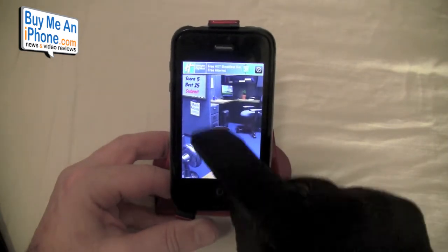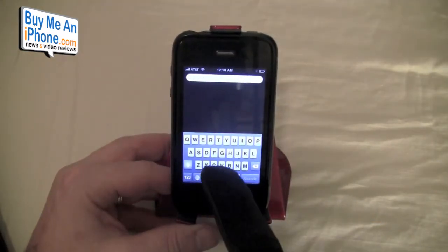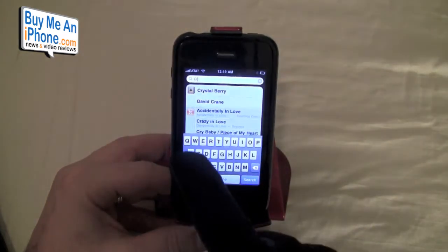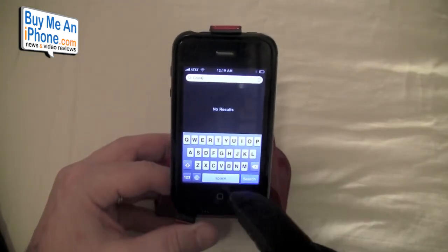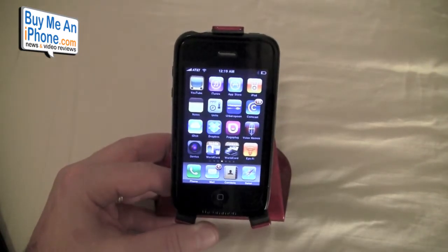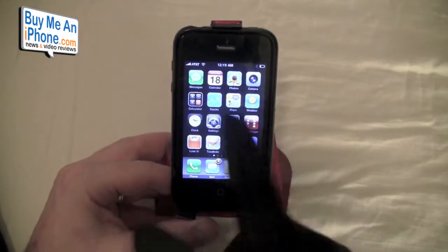You can play Paper Toss, do some emails, let's do a search — F-R-A-N-K. I accidentally put in 'crank' but anyway, you can type depending on how good you are with the gloves on. Safari opens up just fine, so you can use this pretty much any way you need.